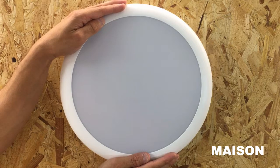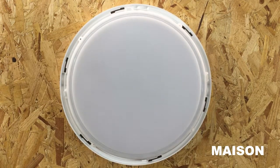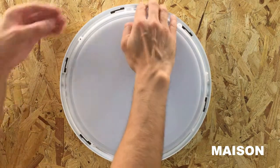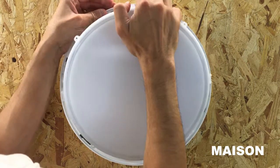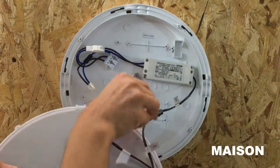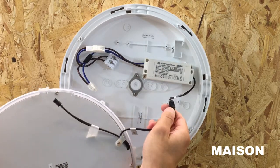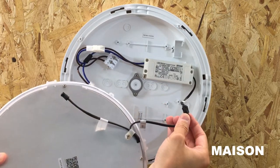Turn the bezel to unlock it and remove it. Pull the lamp away from the bulkhead body to remove the lamp. Then push down on the black lever on the black connector connecting the lamp to the driver.